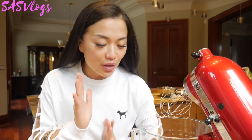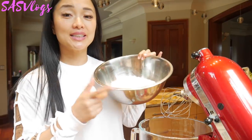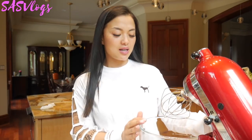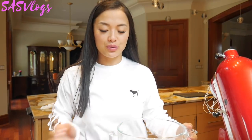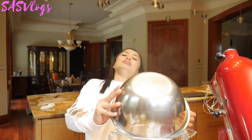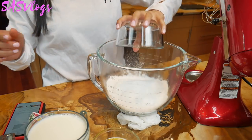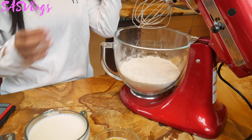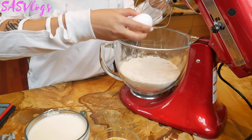So now that we have all our ingredients, it says to slowly mix in your flour and sugar together. I think I'm gonna do it without this first. So, put in the flour and sugar.